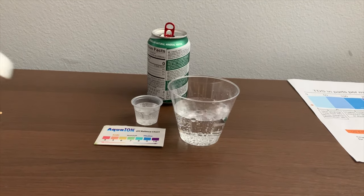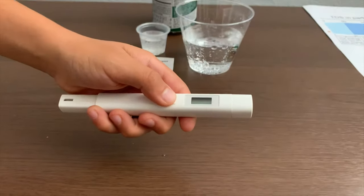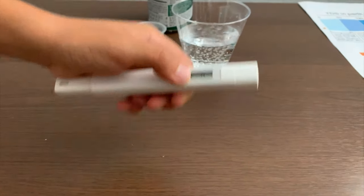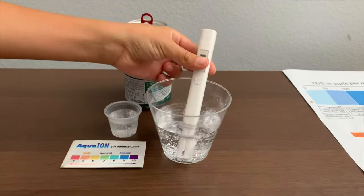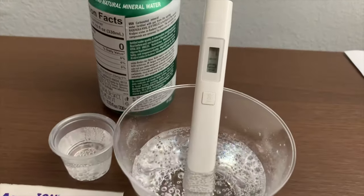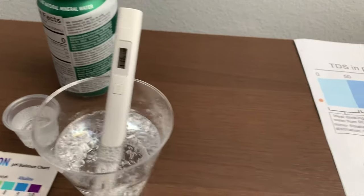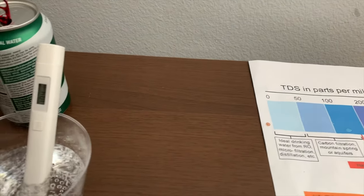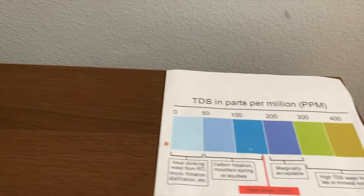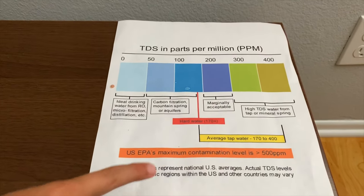If you want to buy this TDX Tester, check the link down below. Turn on the TDX Tester, make sure it says 0, and put it in. It's in the 1100s — that indicates high mineral content.